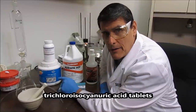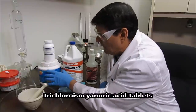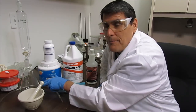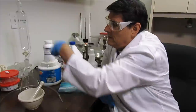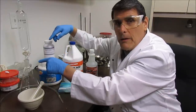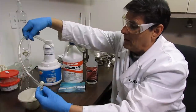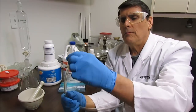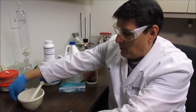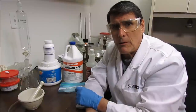It's called chloroisocyanuric acid tablets. I bought these at Walmart or Lowe's — one of the places that sells swimming pool supplies. I'll take a tablet and grind it up with my little mortar and pestle and add it to this flask as my gas generator. I've got an addition funnel that's vented to prevent pressurizing. I'll put some hydrochloric acid in there and slowly drip it onto the ground-up chlorine tablets, then bubble the chlorine gas produced through the palladium solution to form a palladium salt that's soluble in ammonia.